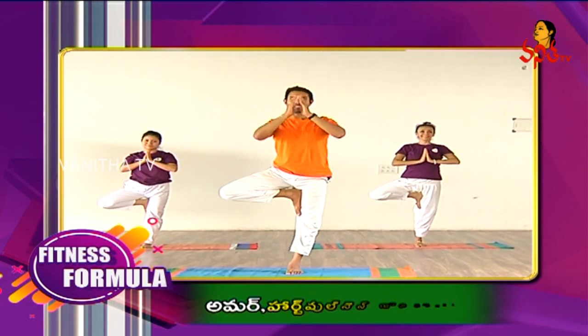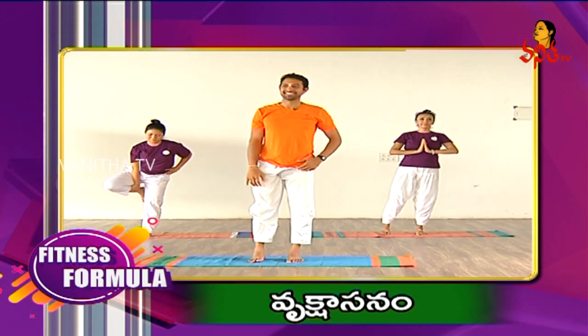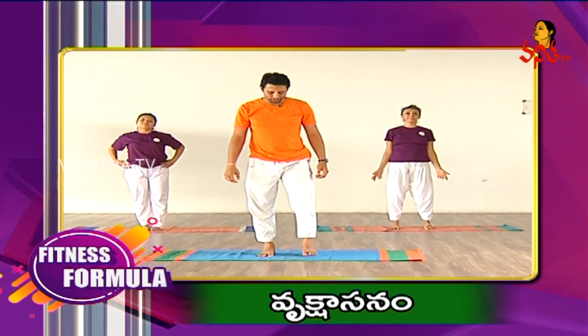Slowly bring your palms at the heart centre. And gently bring your foot down. Relax. Shake your legs.